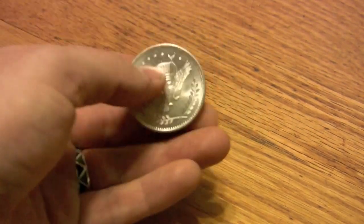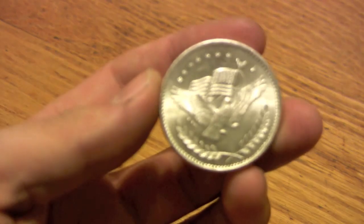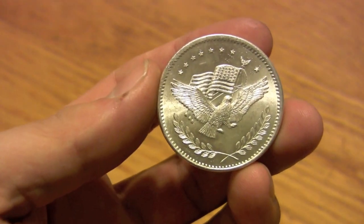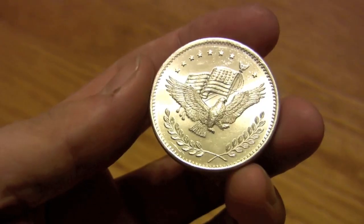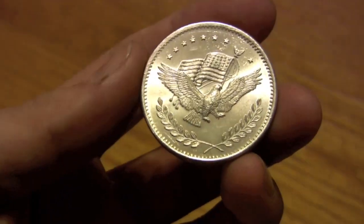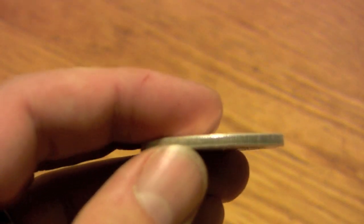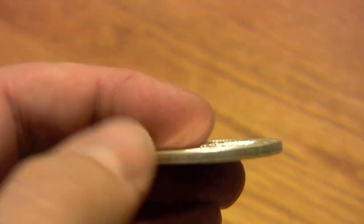One troy ounce of silver bullion round, trade unit. It's got the little eagle, it's got the flag in its mouth, it's flying up in the sky, it's got the olive branches on the bottom, some stars up there, and it's got the textured edge.